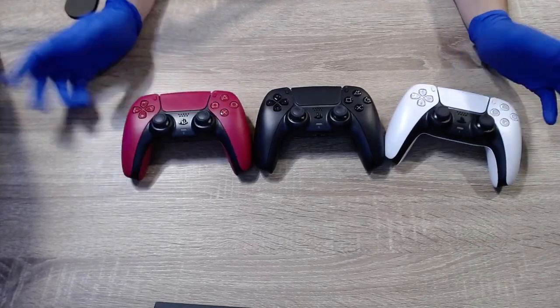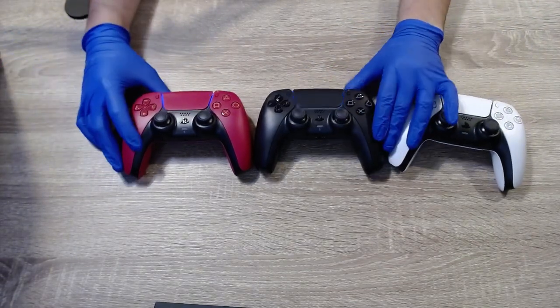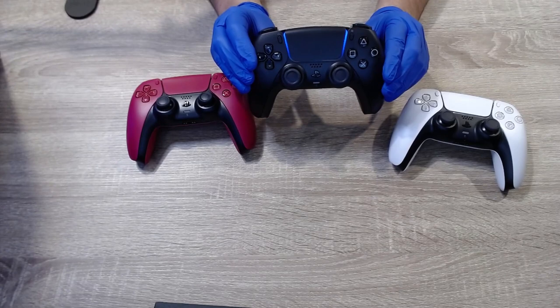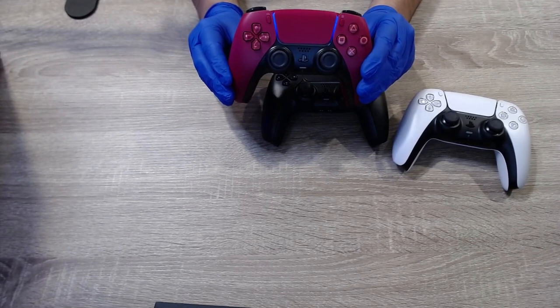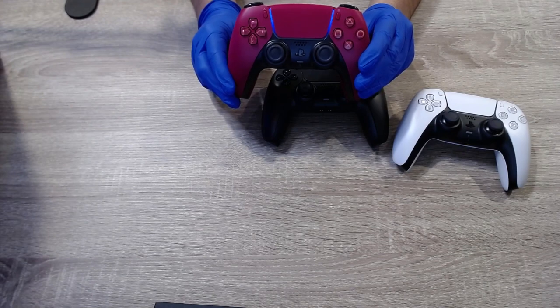All three look amazing. Let's see if there's any charge in them — there's the blue lights. The black one looks really good with the blue light — absolutely incredible. And the crimson red looks really good with it too.